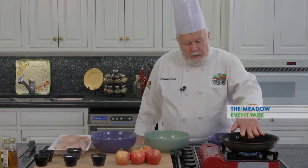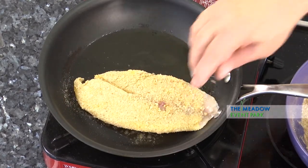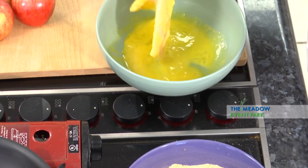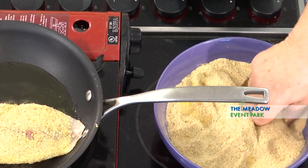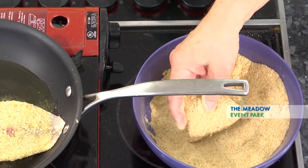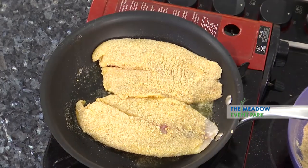I've got this new pan going on and I'm going to get the pan hot — this is going to take about a minute. And get that second one breaded. This is a good, good fish. Nice and light. It's not really strong flavored.